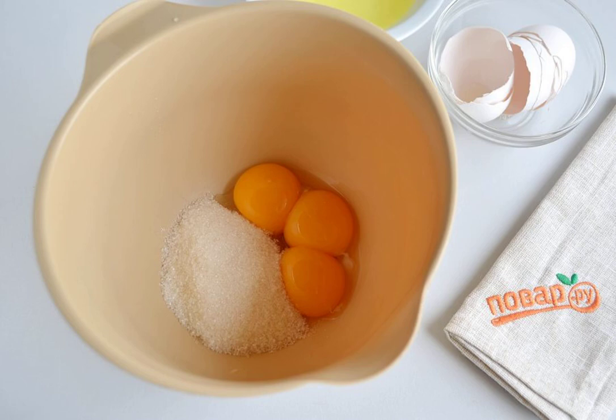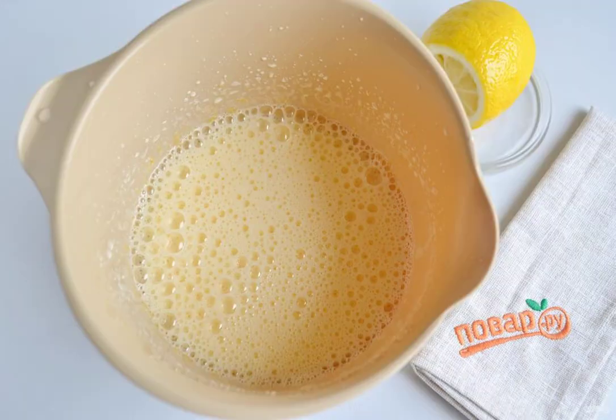Step 2: Separate the yolks from the whites. Put the whites in the refrigerator for now. Add 4 tablespoons of sugar to the yolks and beat with a mixer until the mass increases in volume. Step 3: Then pour in a tablespoon of lemon juice and 4 tablespoons of water. Mix with a mixer.